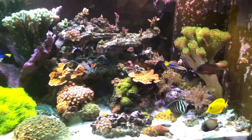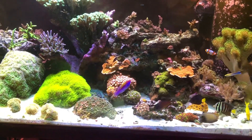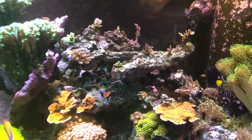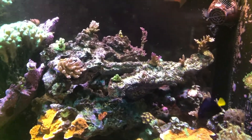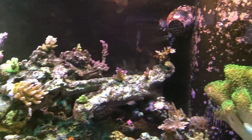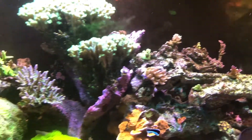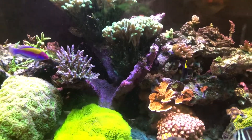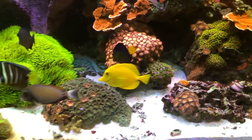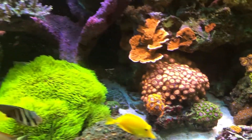Now we're into the main tank. A lot more fish and a lot more corals — a lot of colonies and many colonies of acros. They're starting to grow pretty good and getting faster. It's a nice little mixed reef. I say little, but it's 220 gallons.